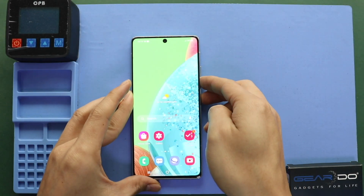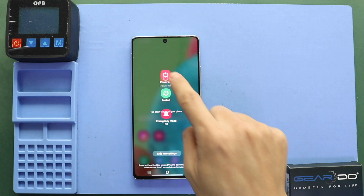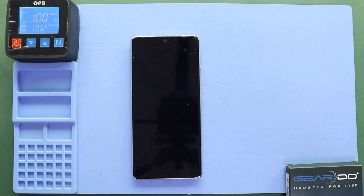Hi everyone, welcome back to Geared Up. Today we will show you how to replace the LCD screen display on the Samsung Galaxy A71 mobile phone.